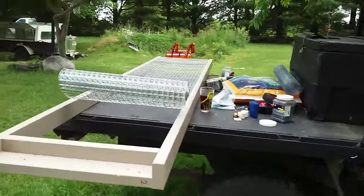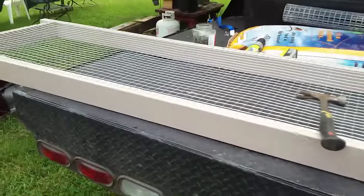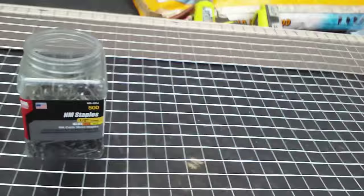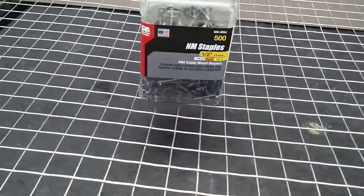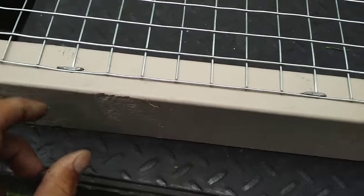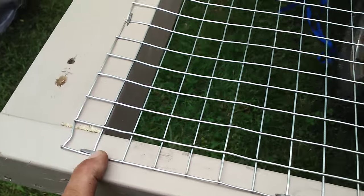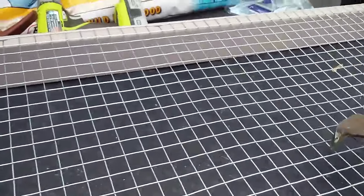As far as the staples, I'm not using regular staples because of the predators. I went on Amazon and bought these — real cheap, 500 staples in a container. They're electrical staples, so I'm getting a lot better hold than I would with any staple gun staple, unless it's a pneumatic stapler with some pretty heavy staples.